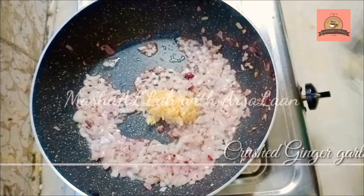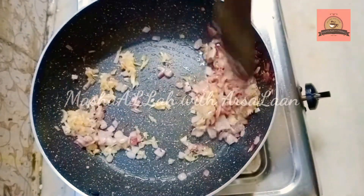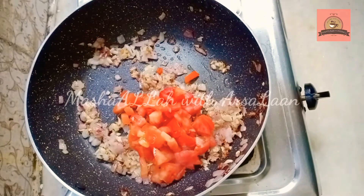If you left 1 tablespoon of egg rulings. That's how to fry and fry your bot.